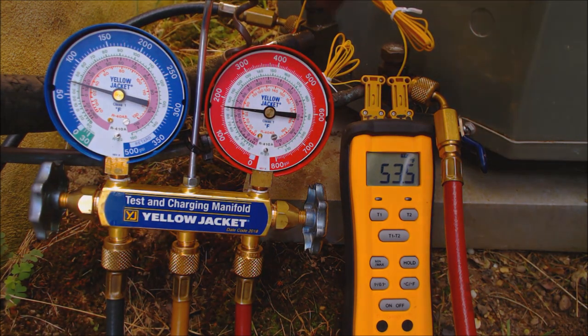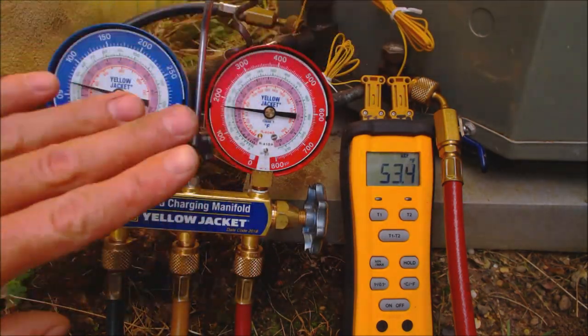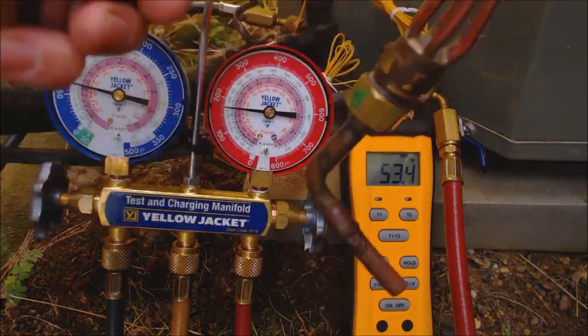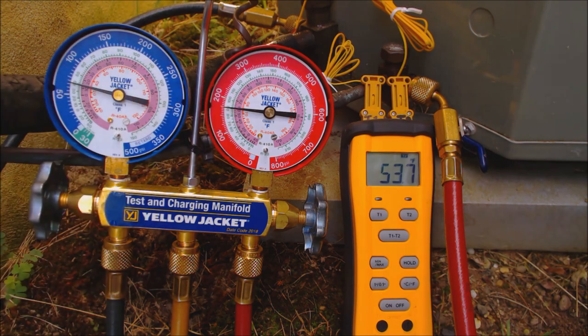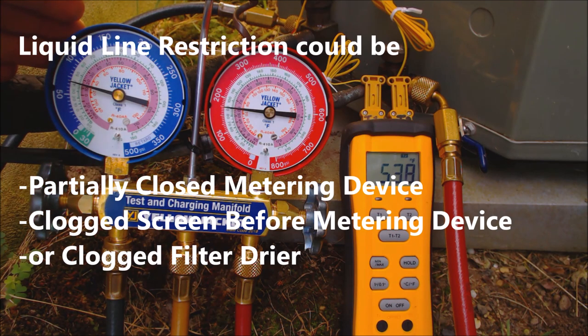To summarize: for a system with a TXV — single speed or two speed — a low refrigerant charge equals low subcooling and a normal to high superheat. For a system with a fixed orifice such as a piston or capillary tube, low refrigerant charge is indicated by high superheat and low subcooling. If you have high superheat and high subcooling, that is a liquid line restriction.